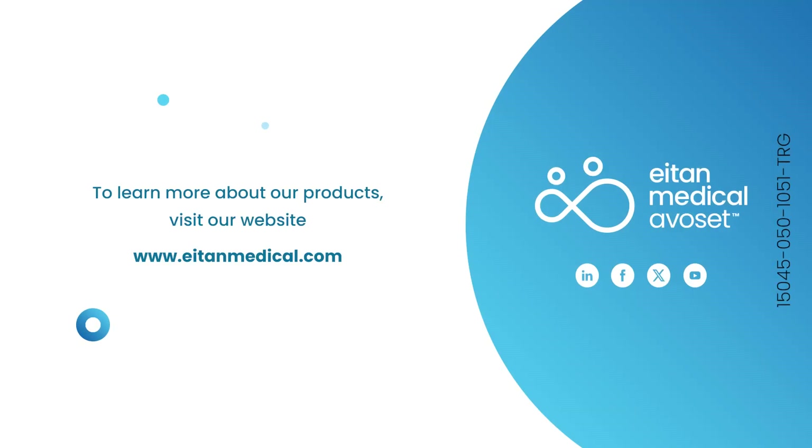For additional information and the safe use of the product, refer to the user manual found on our website.